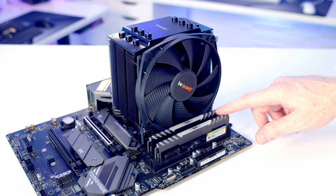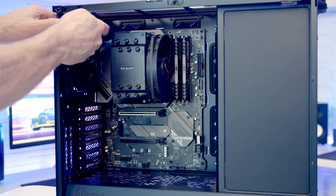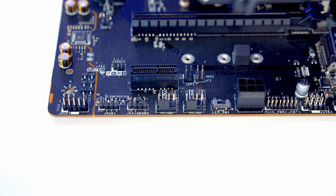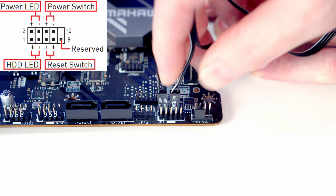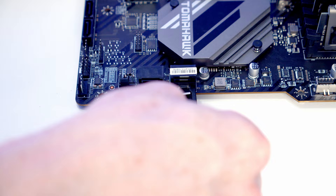Set the motherboard into the case lining it up with the standoffs, then secure it with eight motherboard screws from the accessory box. Plug in the case cables: the HD audio cable goes into the header at the bottom left, the PWM cable from the fan hub goes into the system fan header, and the front panel cables go into the header second from the right at the bottom. Then plug in the USB 3.0 header and the front panel Type-C header. Plug in SATA data cables — two at the bottom and four on the side.